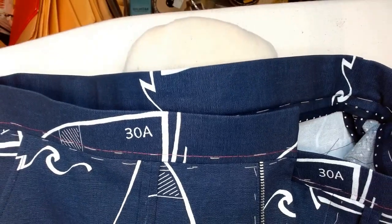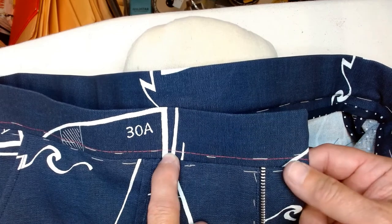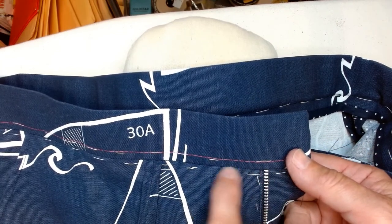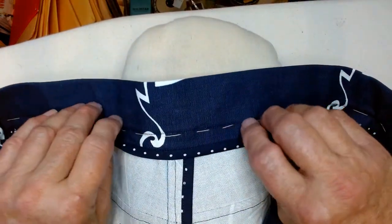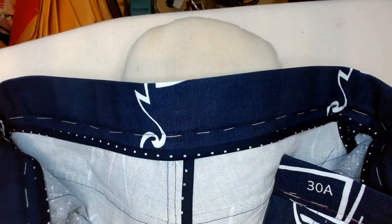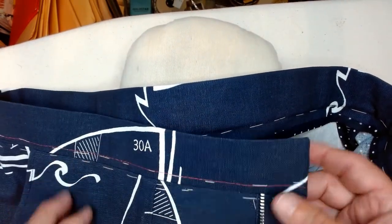The waistband has been stitched from the outside right along here — it's imperceptible. Just be very careful right around the points where the zipper is; you don't want to break a needle. Everything is beautifully finished inside. There's a little curtain effect and there are no raw edges anywhere. You can take out this temporary basting now.